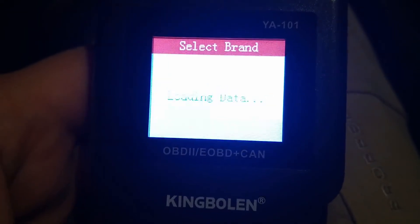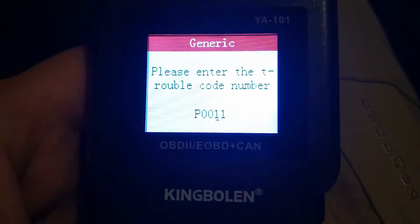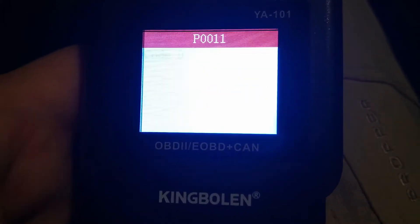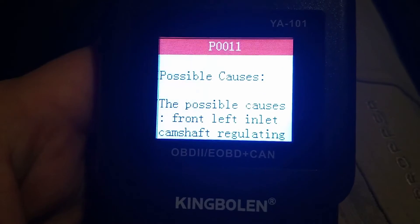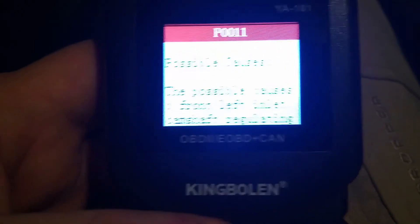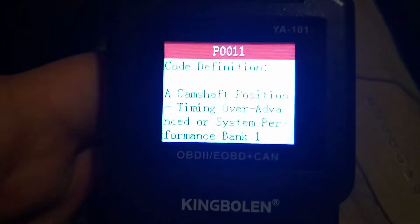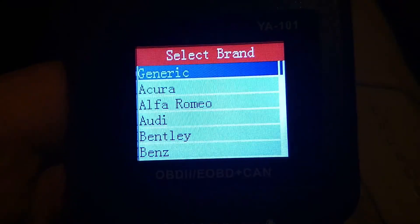Let's try the DTC lookup function. I'm not sure why it asks for a particular model, but let's just go to generic. There's a basic code definition, and it does give you a couple of possible causes. Nothing to write home about, but if you want a fairly inexpensive scan tool in your vehicle and you have a problem while out on the road, it does give you that option.